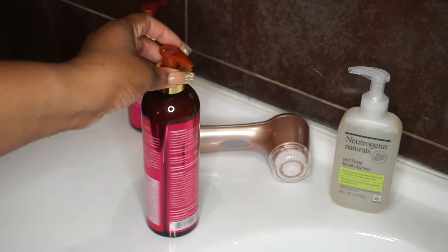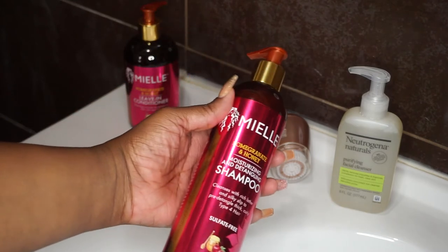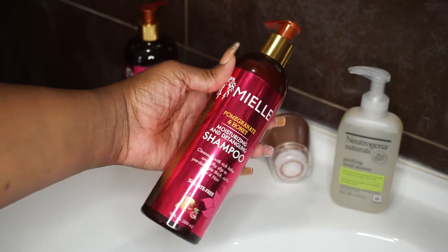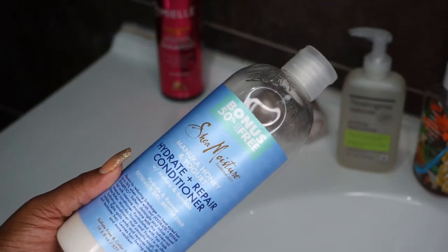Hey, welcome back to the Shinny Wheel! I'm Keisha, and today I'll be doing my wash day routine featuring the Myel Pomegranate and Honey detangling and moisturizing shampoo, as well as the Shea Moisture Monka Fruit conditioner. If you want to see how my wash day routine goes using these products, continue watching.